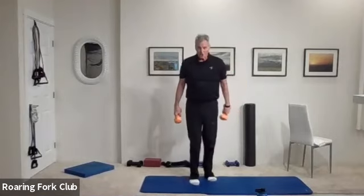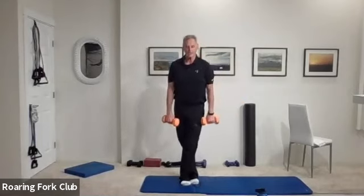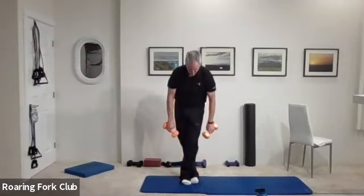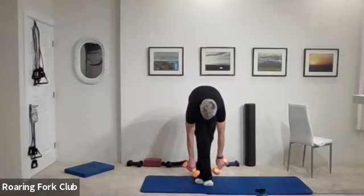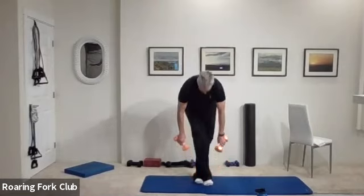Cross your legs please — legs straight, dumbbells in front of your thighs, and just hang. And up slow. Change legs, and just hang. And up slow. Great job, you guys.